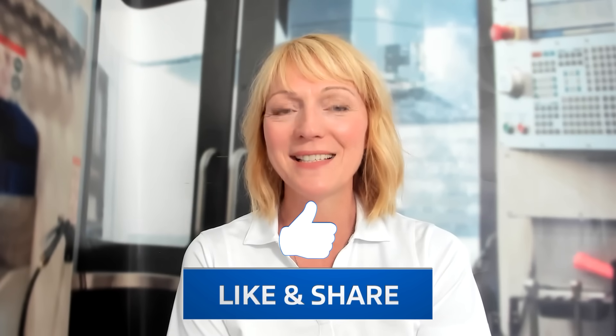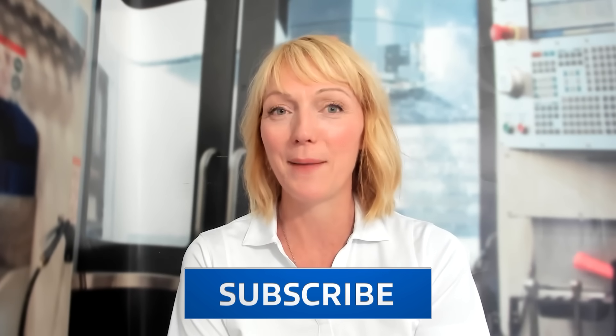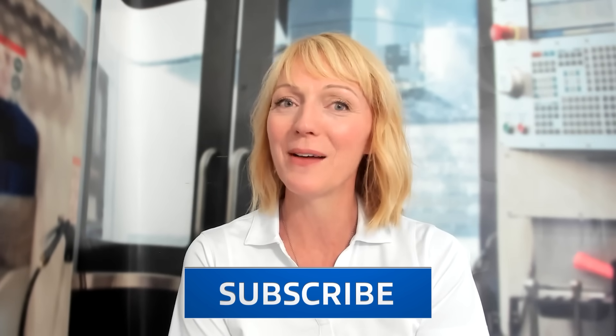Hello and welcome to Tooling Up. I'm your host Toni Neary, and I'm so glad that you've joined us today. Before we get to our guest, let's go ahead and click those like and subscribe buttons so you will never miss an amazing episode, just like the one you're about to see today.